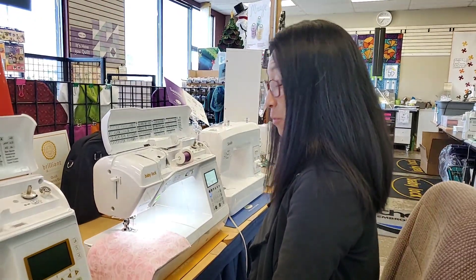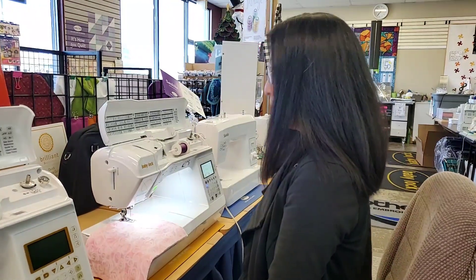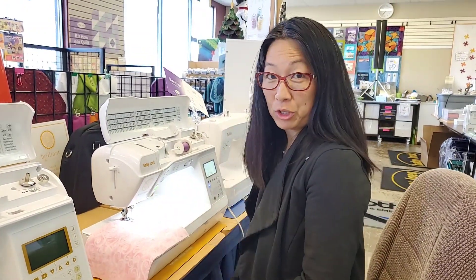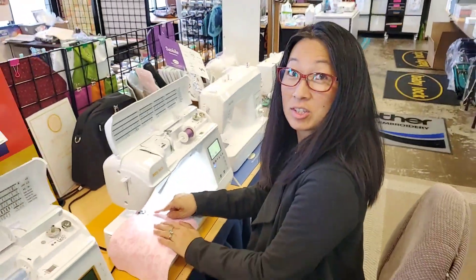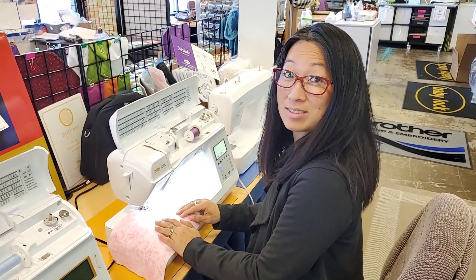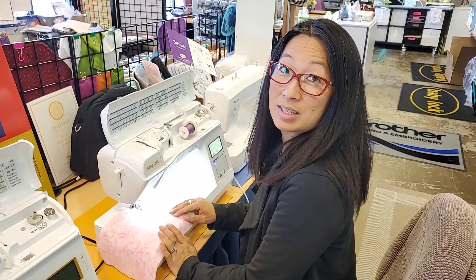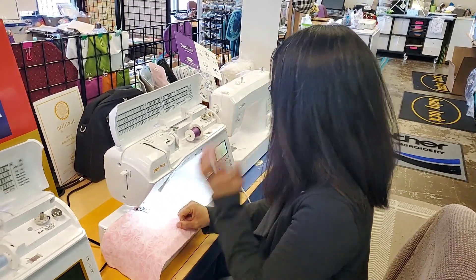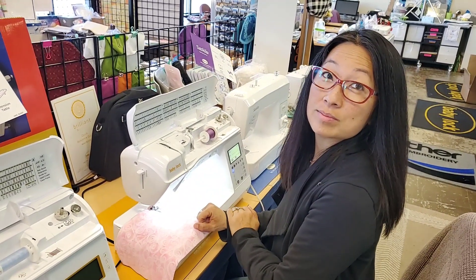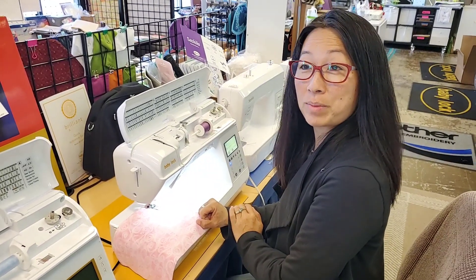Hey ladies, we've had a pandemic with sewing machine health during this time, and this is the number one problem that we're dealing with. So we're going to demonstrate it for you so you can troubleshoot on your own. We're shooting this video because when you call us with this issue, we're going to send you a link to the video so you can watch it and properly follow instructions. The whole point of this video is to give you a visual representation of what you actually need to do to fix this problem that you call us about constantly.